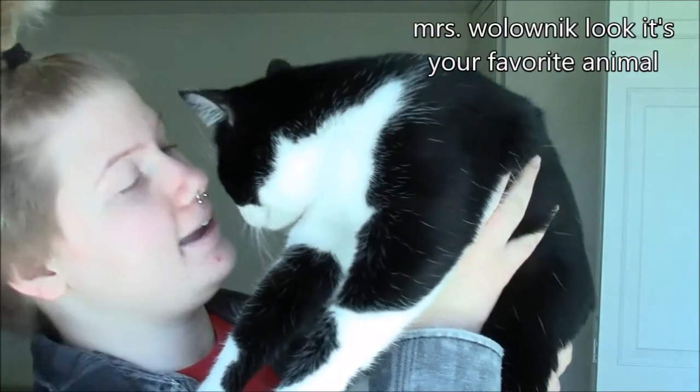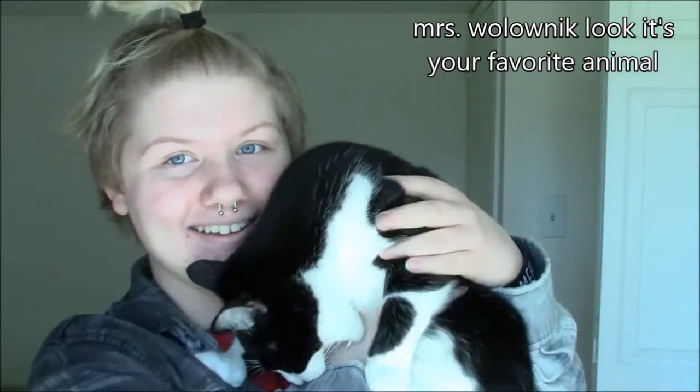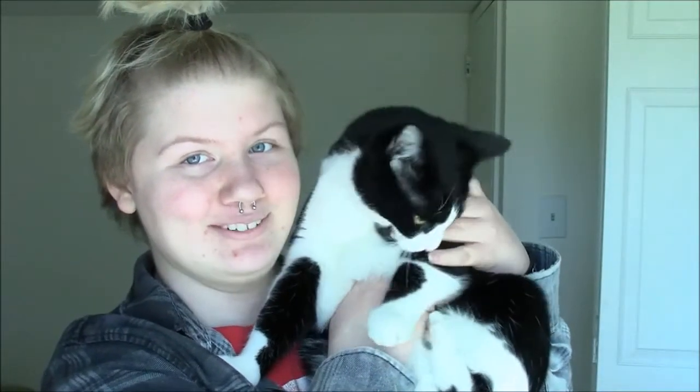And if all else fails, get a cat — especially a fat cat. Hey Merlin. Hey. This is my cat. He's so beautiful. And he hates me.